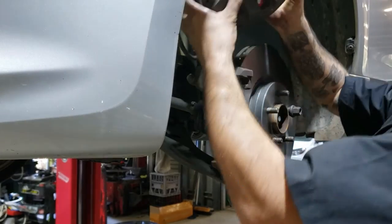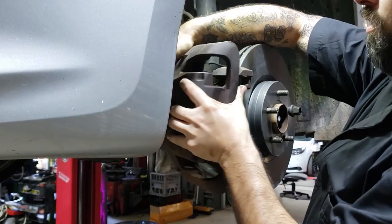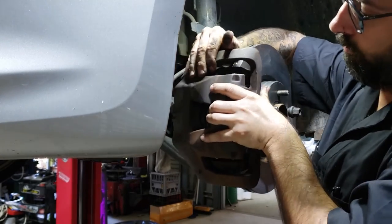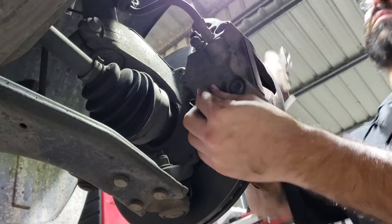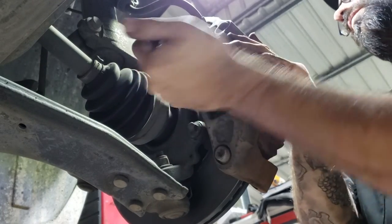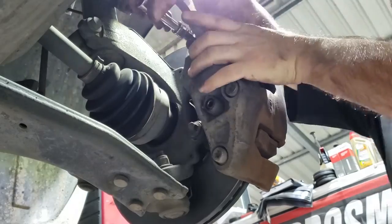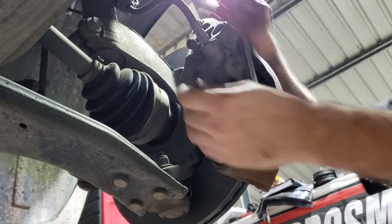Take your caliper, make sure all the brake lines are not twisted, and offer it up to the carrier until it slots all the way home. Put the two bolts in by hand, then torque them up. Put the dust seals back in.